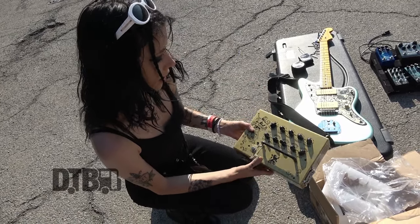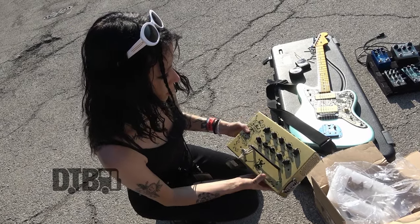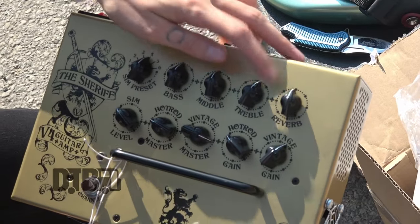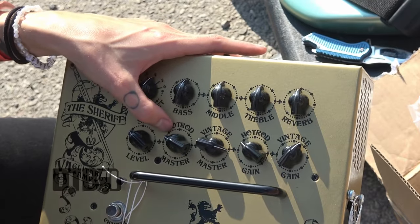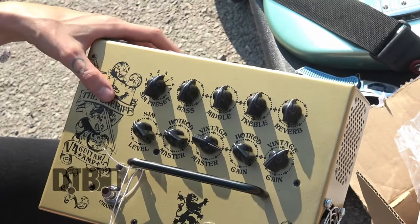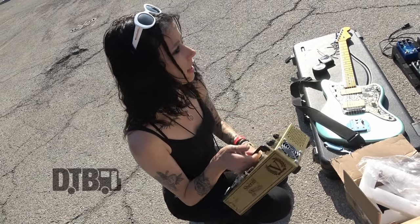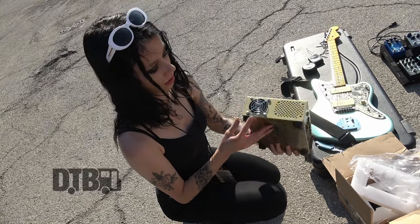It's fully customizable. My Copper had a treble boost, but this one seems to be just a channel switch. You can preset your sims, all the classic knobs for adjusting your EQ and everything. There are different channels — you can go from the Hot Rod to the Vintage, and then different gains from Hot Rod and Vintage too. It's really so light — it's like the size and weight of a lunchbox, literally. They're just gorgeous amps, and I swear by them.